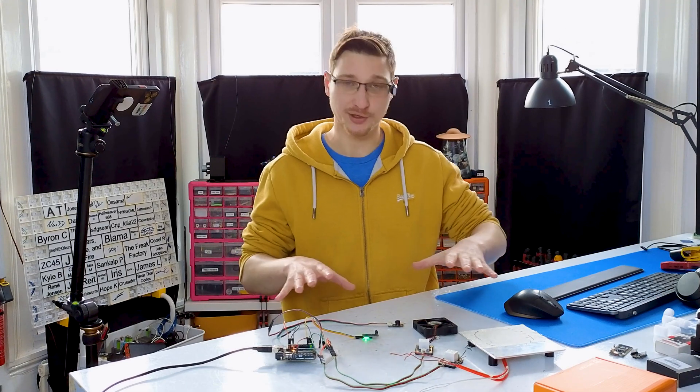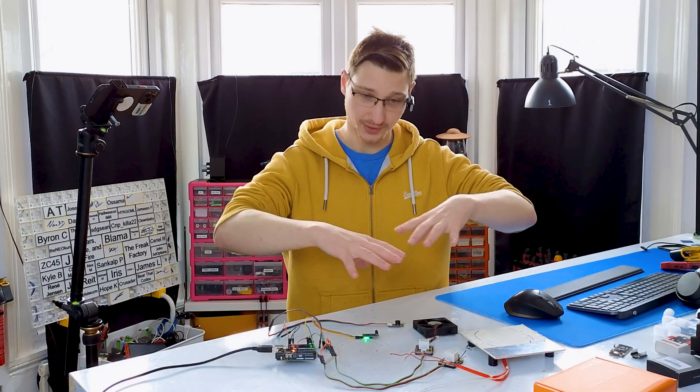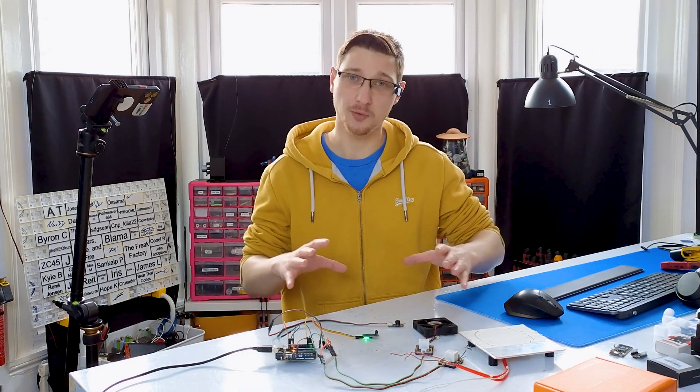Now that everything works the way I intended it to work, I'm going to go design a case and then put all the stuff into the case and deal with integration hell. See you on the other side of the integration hell montage.